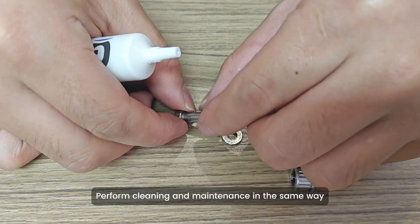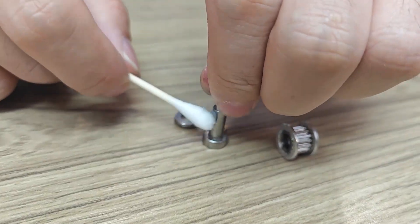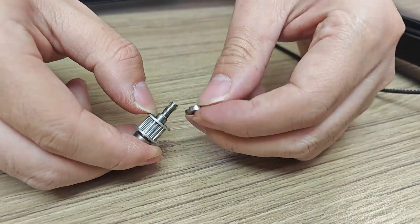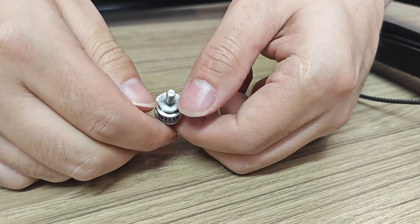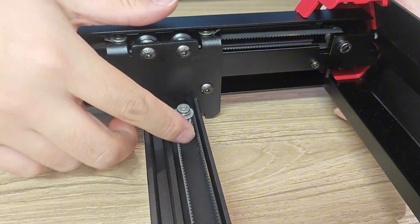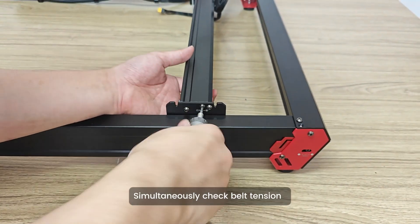Remove the X-axis idler pulley and perform cleaning and maintenance in the same way. Install the idler pulley back in place after cleaning is complete. Gradually tighten mounting screws while simultaneously checking belt tension.